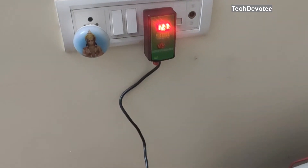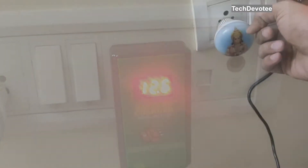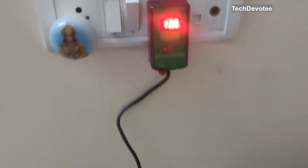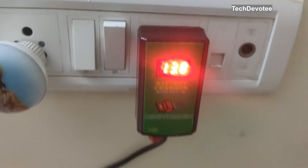Soon after you connect the terminals, it shows the existing voltage levels of the battery before switching on the charger. It is around 12.5 volts here. Once you turn on, the charging voltage is displayed, but it is not the battery voltage. To see battery voltage, you need to turn off the charger again.